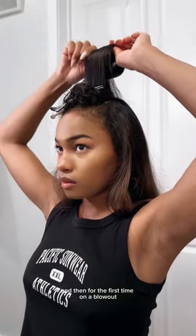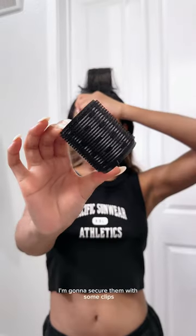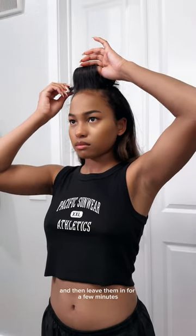Look at how big and bouncy these curls already are! For the first time on a blowout, I'm using my rollers on top of my head just to add some volume. I'm gonna secure them with some clips and then leave them in for a few minutes.